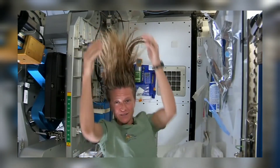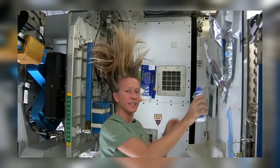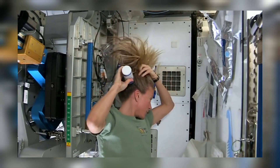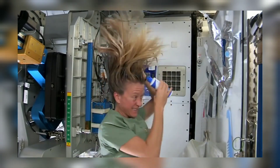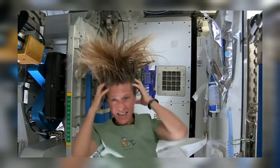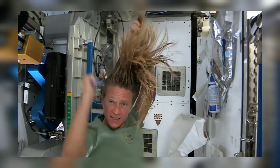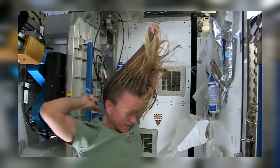I take my no-rinse shampoo and squirt it also on the scalp, just a little bit, and rub it in, again working it out to the ends. Sometimes I'll actually take my comb to help work it all the way to the ends.